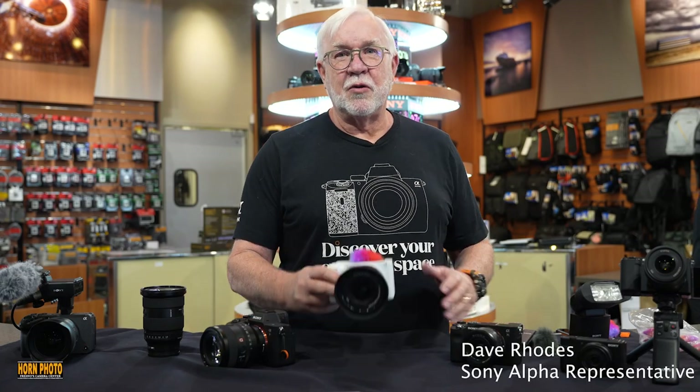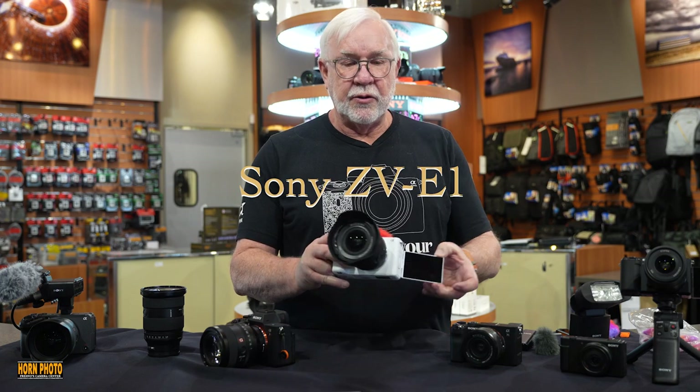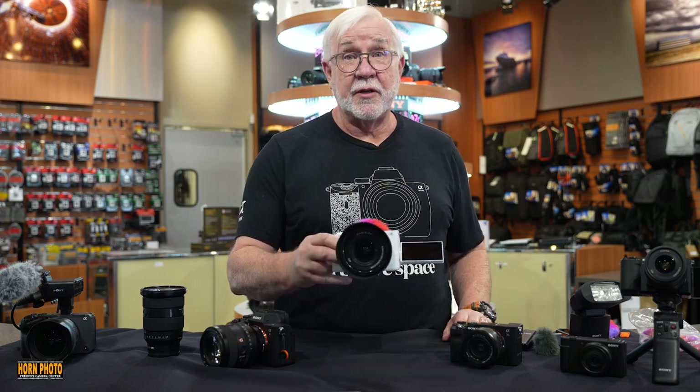Hi, this is Dave from Sony. I'm here at Horn Photo demonstrating the new ZV-E1. It's a brand new camera that's coming out on May 4th. I'm here to demonstrate it for you.